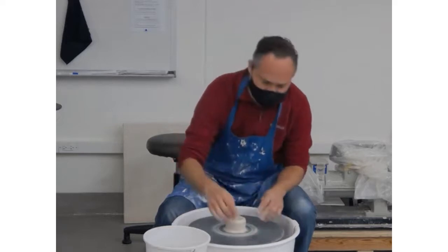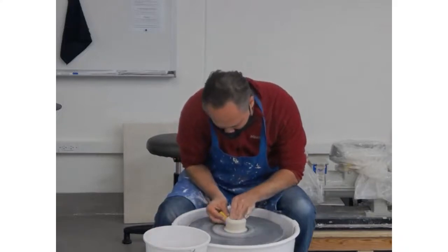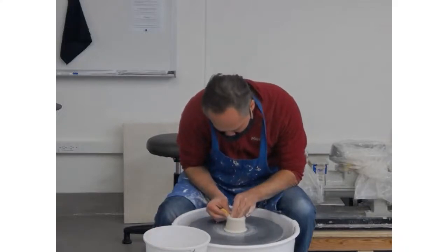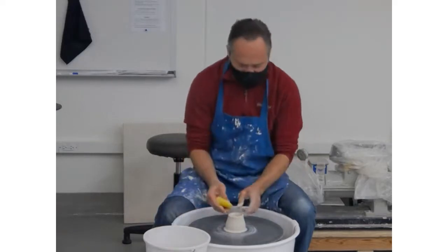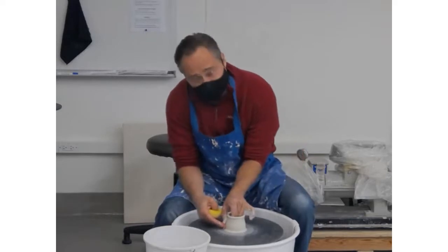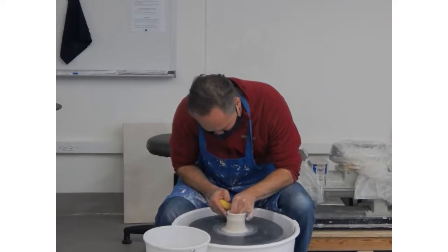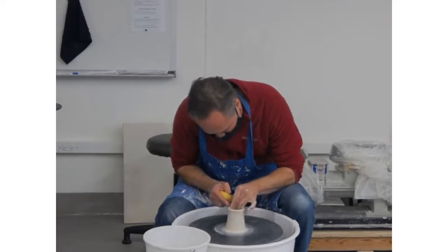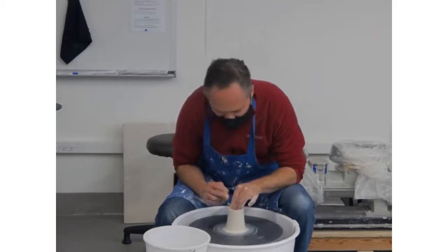Once I've made that opening, I'm going to take my hand and add a little bit of water. Again, this is half a pound of clay. What I like to do is steal a little bit of weight from the outside — I pinch my hands like this and just start to bring it up. Work to compress that top a little bit.